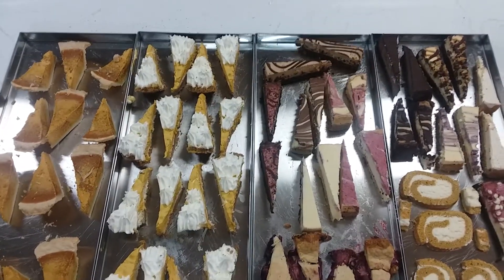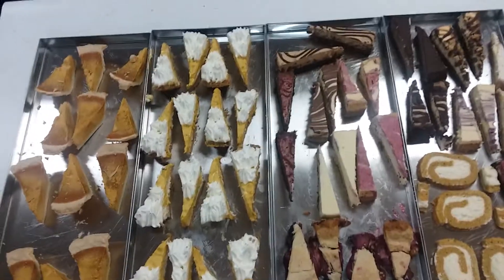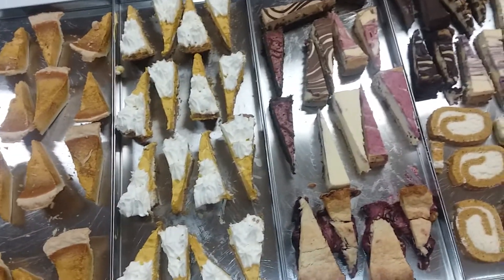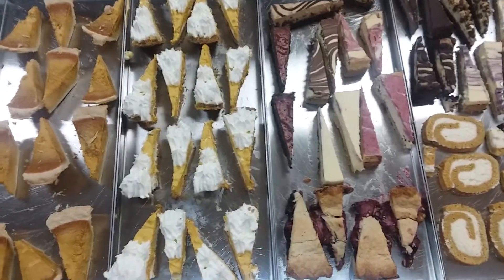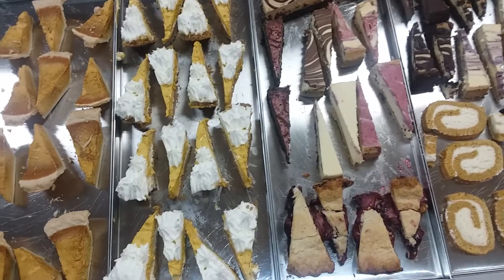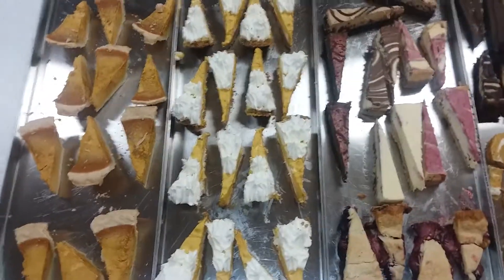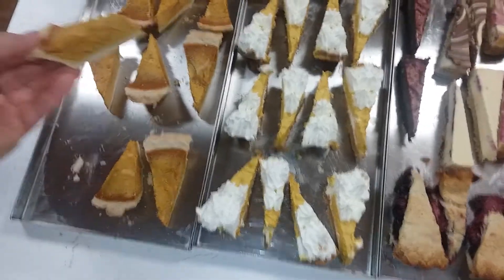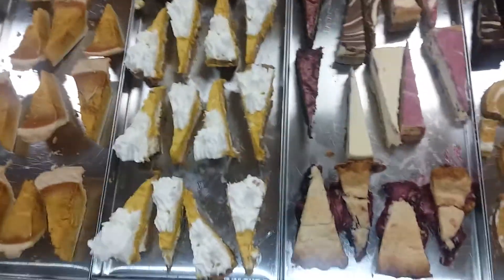Hello everyone and welcome to batch 199 in the freeze dryer. What we have here is everything left over from our Thanksgiving dinner — this was what was left, most of what was left on the dessert table. We had a whole pumpkin pie that's now freeze-dried. Normally I don't do snacky things, but I wasn't going to throw all this out.